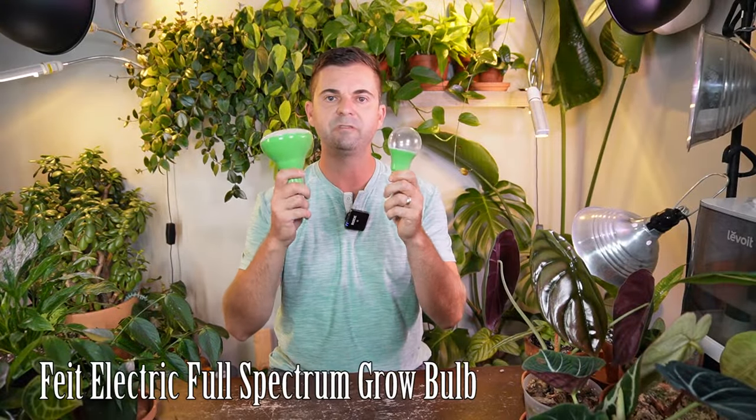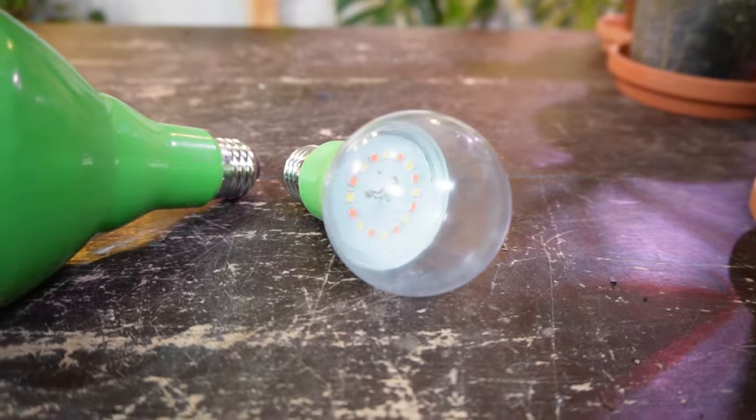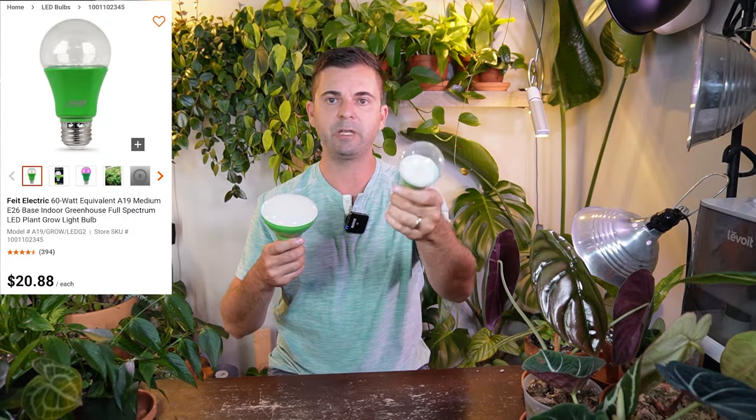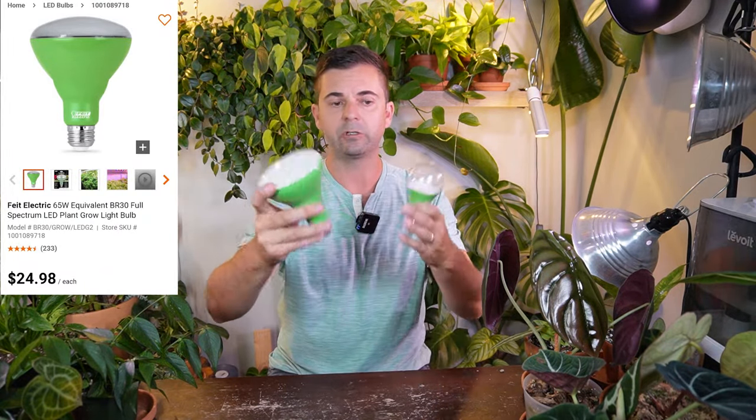I'm going to start off with these two — these are the Feit Electric grow bulbs. This is the A19, so it's just your regular standard grow bulb, and this is the BR30. These are actually the first types of grow lights that I purchased just to try out with my house plants, and overall I'm really satisfied with these grow bulbs. My plants have responded really well in regards to growth and that sort of thing. Some of the pros for this is obviously the cost. I believe this bulb itself is about $19 to $20, I think I paid at Home Depot. This one's a little bit more expensive — it's got a little bit of a higher wattage and it's a bigger grow bulb — and I think this one was like $25.